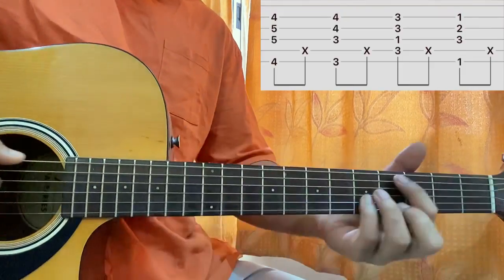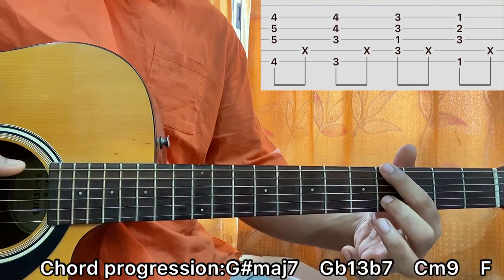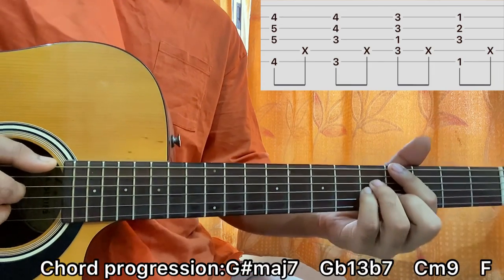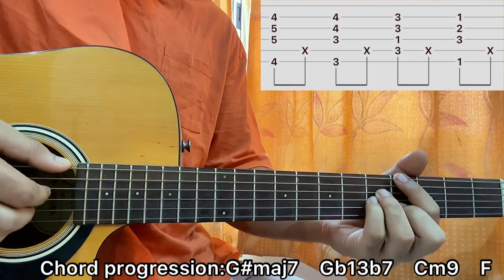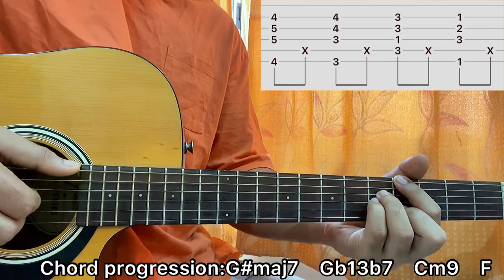The first chord is a G sharp major 7. I've got the low E string and the B string on the 4th fret, and then two fingers on the 5th fret of D and G. I'll be plucking E, D, G, B — just like that. You'll see that I pluck the strings together: thumb, index, middle, ring does the job.